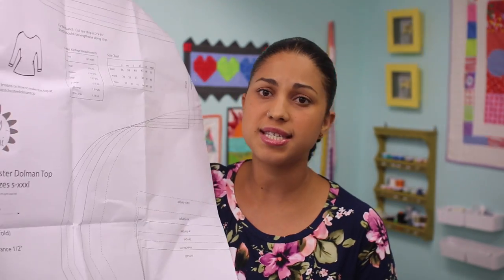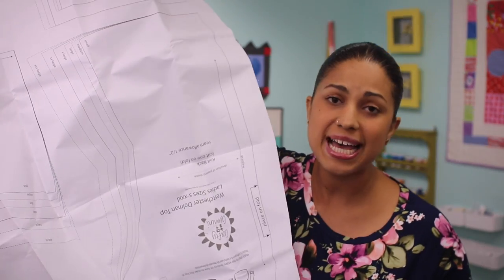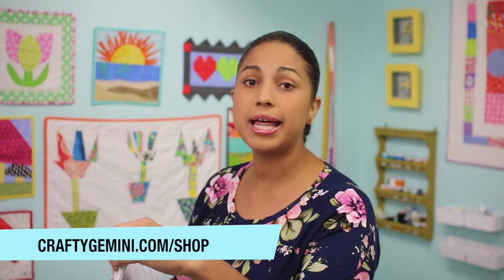Now if you hate putting PDF patterns together, as do I, we wanted to give some of you another option to purchase some large sheets. Notice this is not tissue paper — it is a large three-foot by four-foot sheet of white printer paper with all the sizes printed on it. We're selling this in our online shop. So if you'd rather spend the money and not spend the time, that's another option. Our online shop is craftygemini.com/shop, or just head over to craftygemini.com and you'll see tabs for shop. When you click on it, it will take you right to my online shop where you'll find the hard copy pattern, the free downloadable pattern, as well as some tools and fabrics.